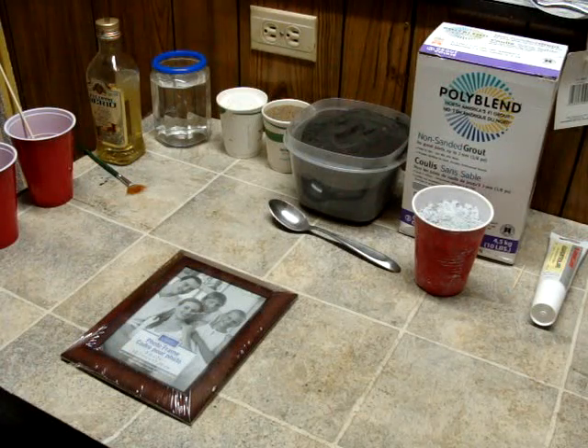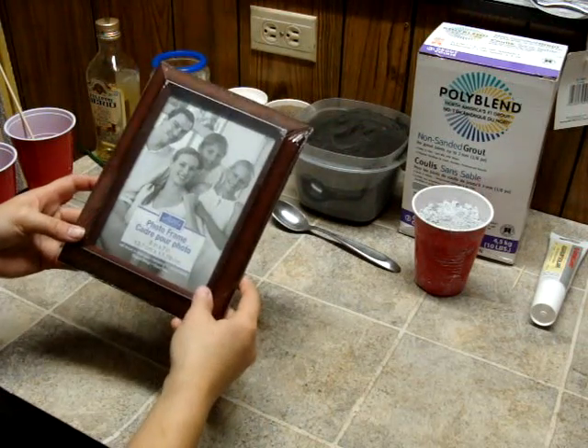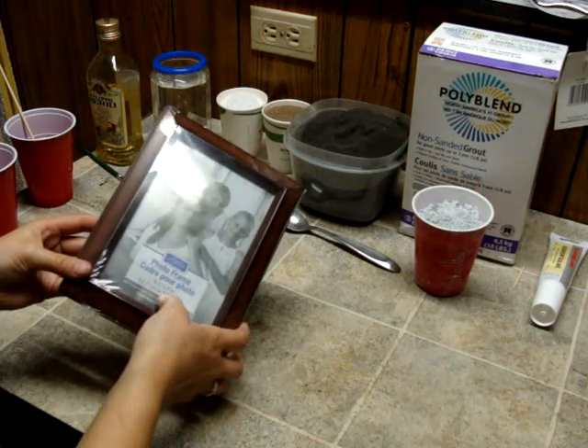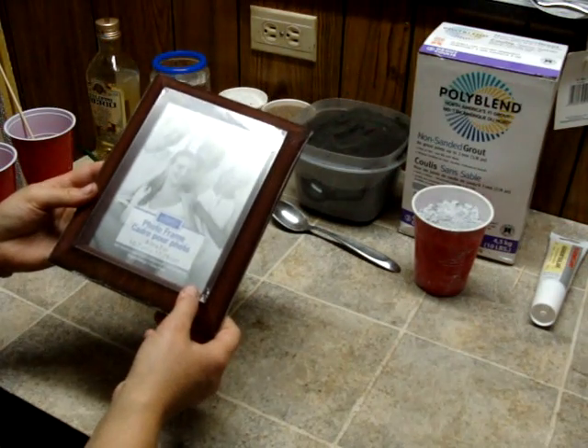Hello! Today we're going to learn how to make grout formicariums for your ants. We're going to start with a picture frame. I'm going to use a 5x7 for this time. You can get them at the dollar stores or any garage sales.